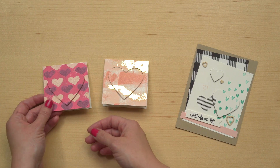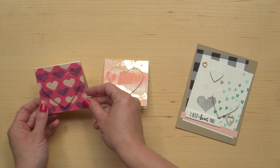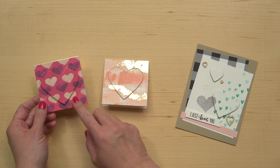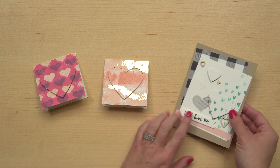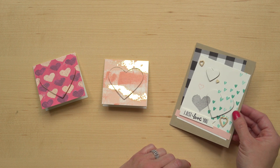Some different variations on this technique involve popping that piece up higher or not as much. On this one I've got a double layer of Dimensionals to give it a really deep set heart. Here's one where I've done some stamping on the top, so it doesn't have to be a piece of patterned paper.